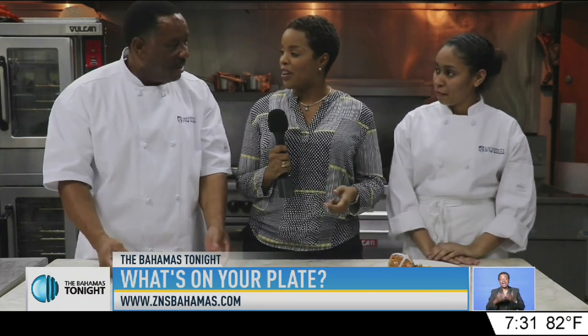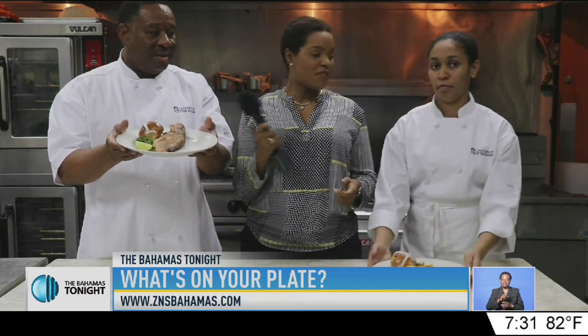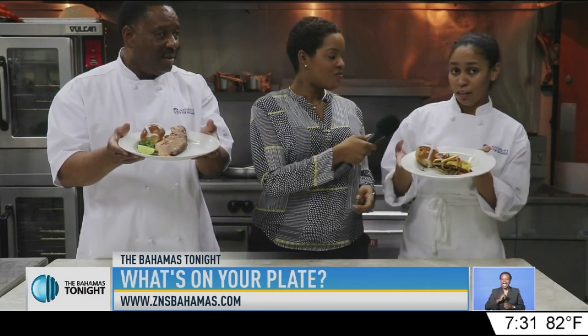Yes. So, thank you so much for showing me. I'm Chef Ellie from the University of Bahamas. And I'm chef-in-training Chelsea from the University of Bahamas as well.